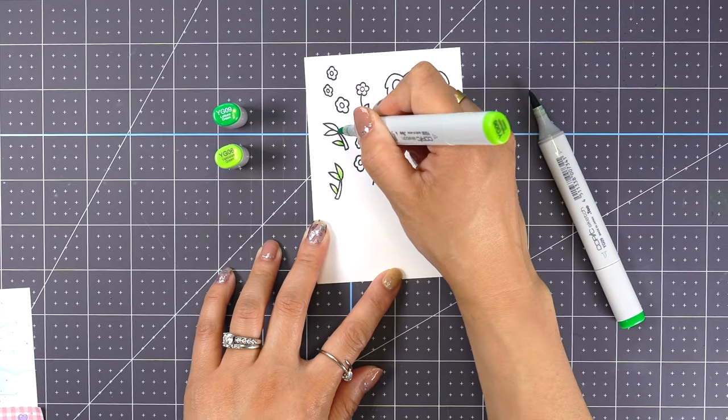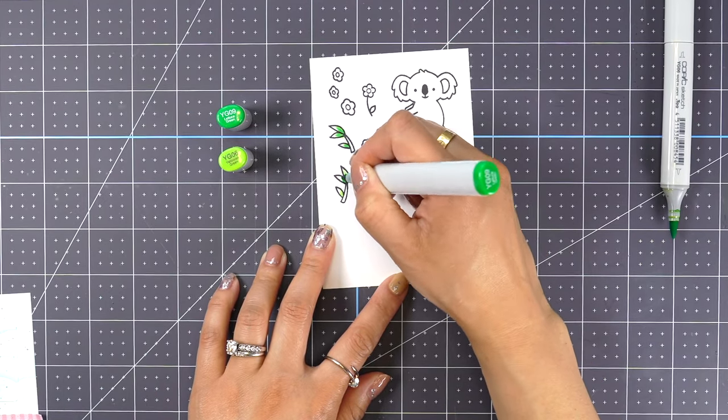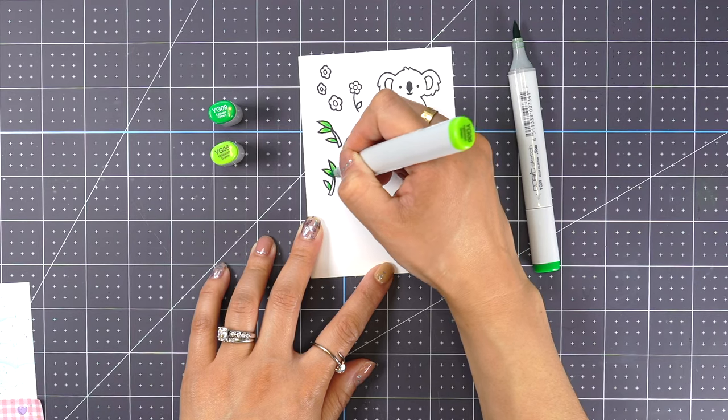For the Copic coloring, as usual I just selected one light and one dark marker to blend on each image.